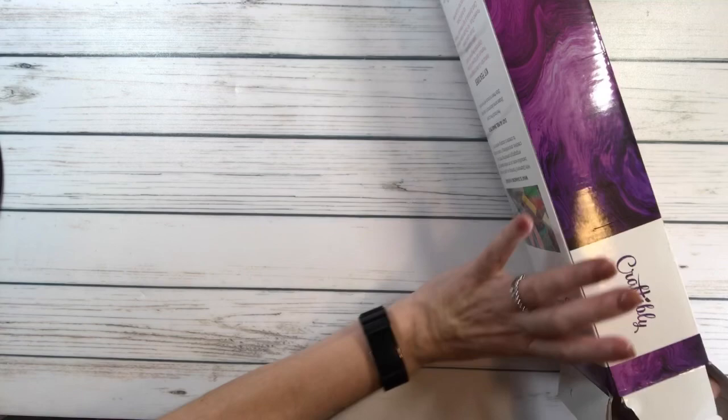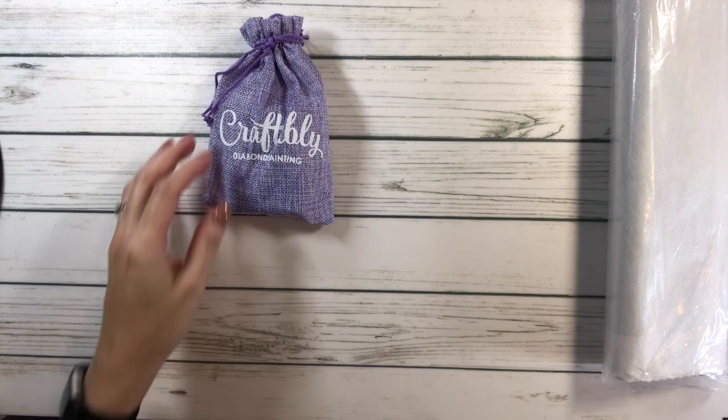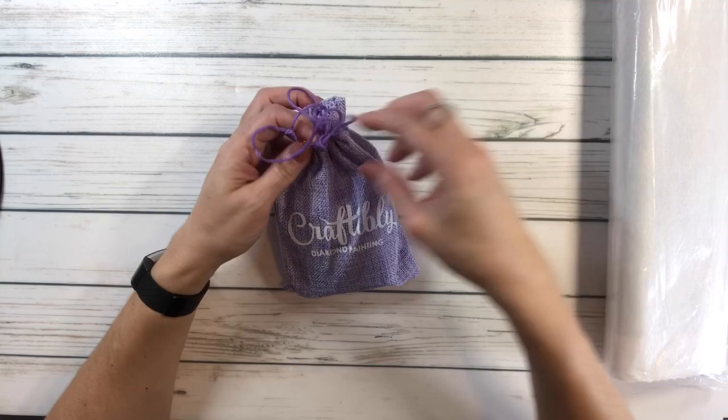Here's the tool kit — that's the burlap bag. Let's set the box aside. It comes in a very pretty pink-purple burlap bag.